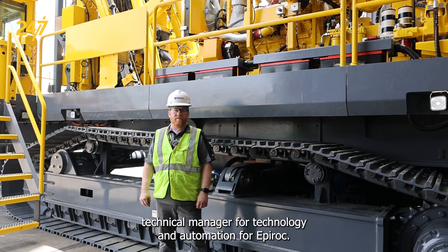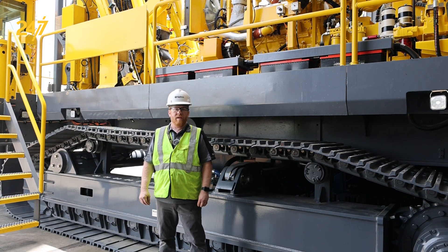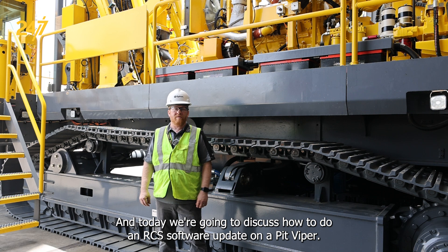Hi, I'm David Langer, Technical Manager for Technology and Automation for Epiroc, and today we're going to discuss how to do an RCS software update on a Pit Viper.